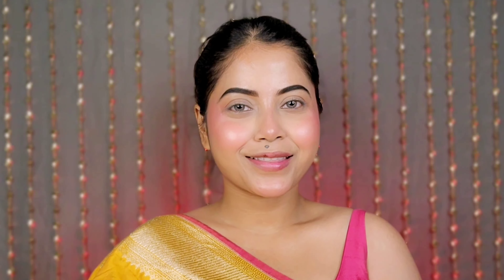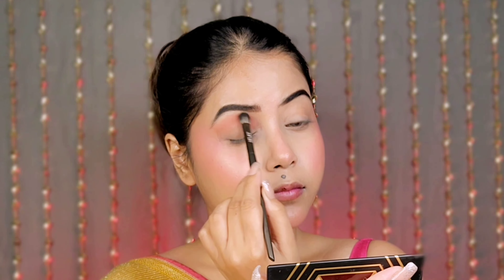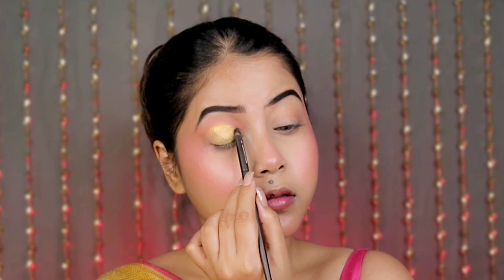I have set my eyebrows off camera because it takes a lot of time to show. Let's go directly to eye makeup. Here I use the Golden Hour eyeshadow palette — first I apply the tan shade along my crease line using their eyeshadow blending brush.